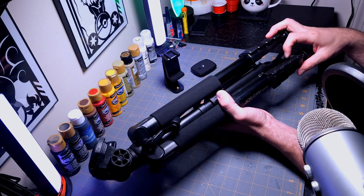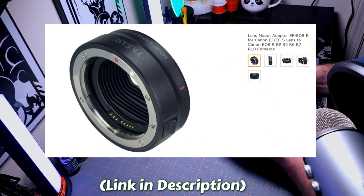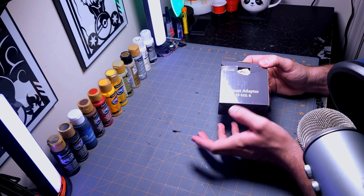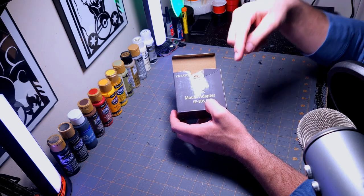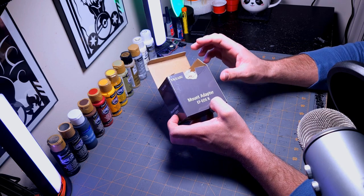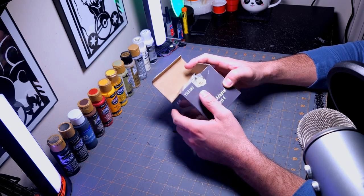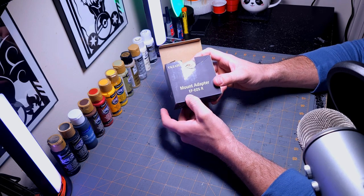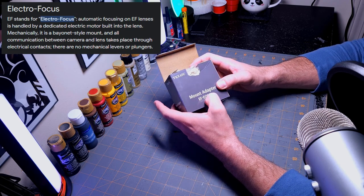We got something small here — an adapter mount that I wanted for the cameras. I already opened it and test-fitted it — it works. It's an EF to EOS R adapter. A lot of you probably don't know what I'm talking about — the EOS R is the lens type on this new camera, the Canon R series. The R is the lens type for new full-frame cameras. The EF lens is what's currently on my M50.